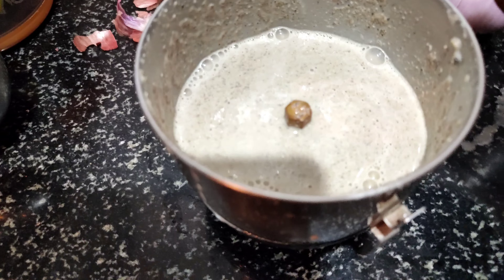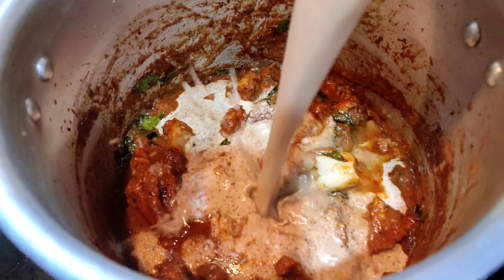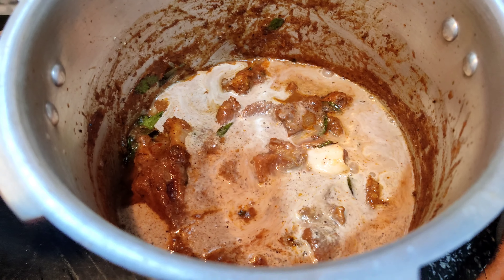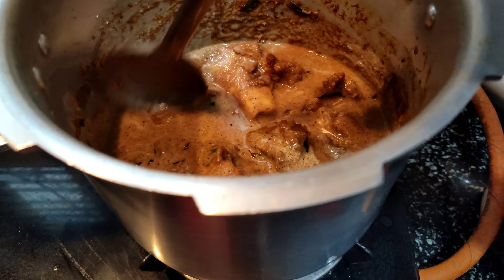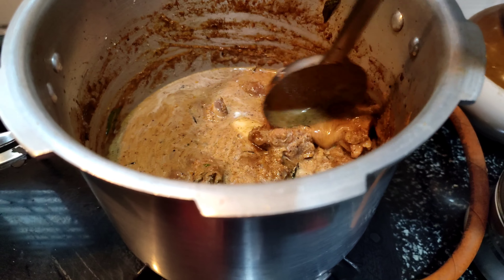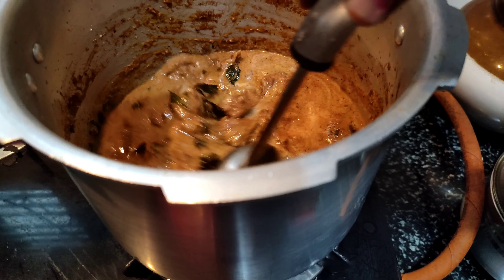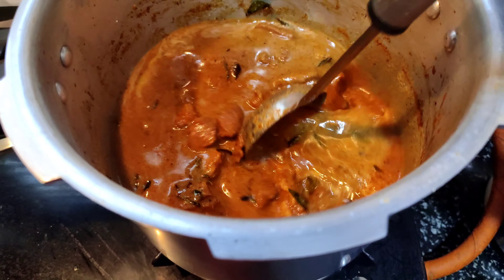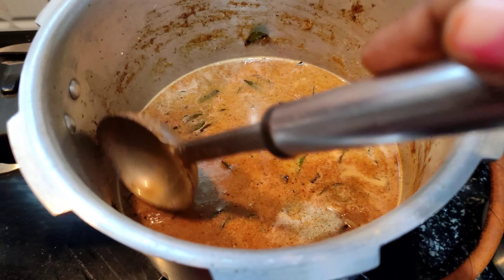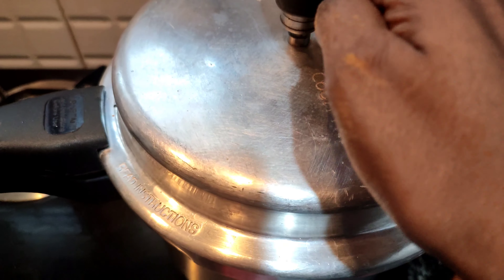Add the paste and mix it well. Add the mutton, fold it with foil, and make three vessels. Close it and cook on medium flame until 3 whistles come, then open and see.